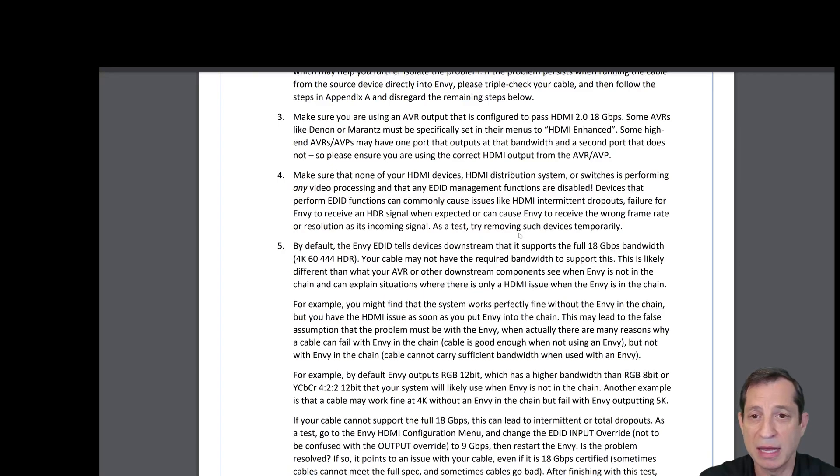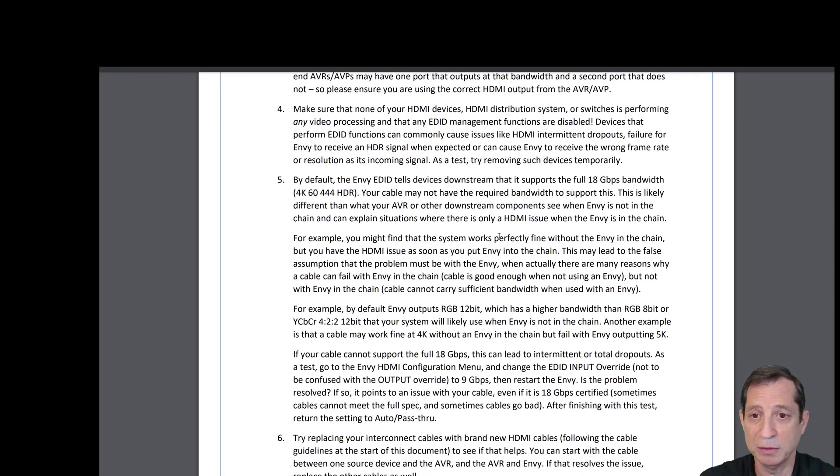Please make sure you're using an AVR output configured to pass HDMI 2.0 at 18 gigabits per second or higher. Some AVRs, like Denon or Marantz, must be specifically set in their menus to HDMI enhanced mode. Some high-end AVRs and AVPs may have one port that outputs at that bandwidth and a second that does not, so please ensure you're using the correct HDMI output from the AVR or AVP if they differentiate between the two.